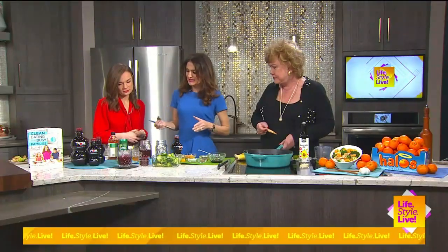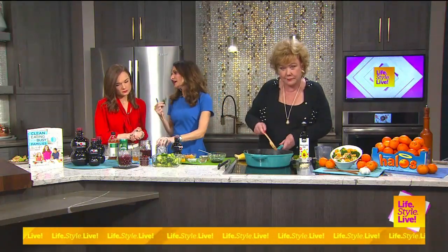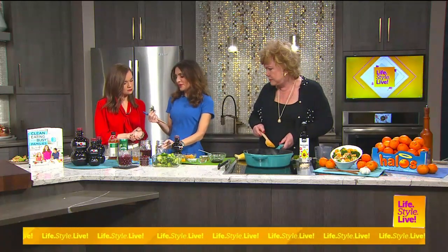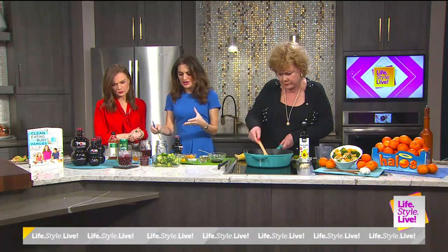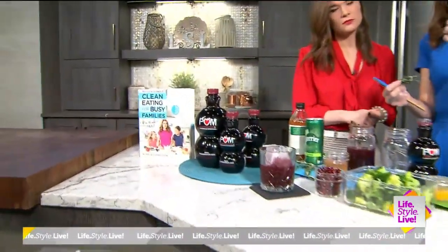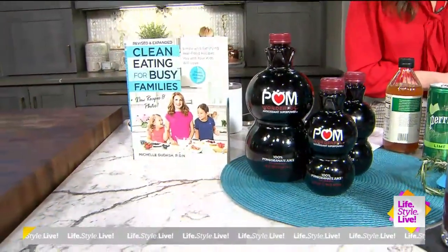This first drink is a rosemary shrub mocktail made with POM Wonderful 100% pomegranate juice. It has polyphenol antioxidants — it's whole pressed pomegranates, so we're getting the benefits from the arils, the rind, and the pith.